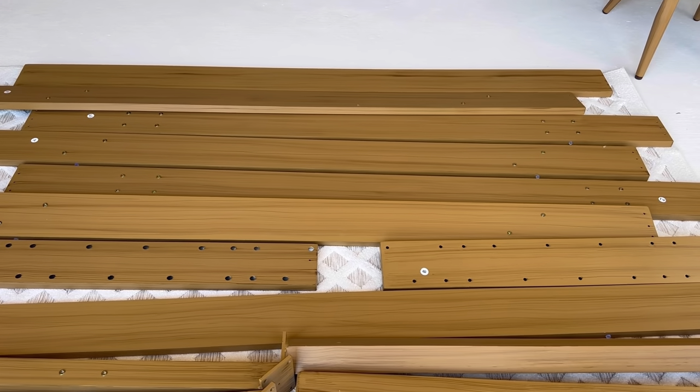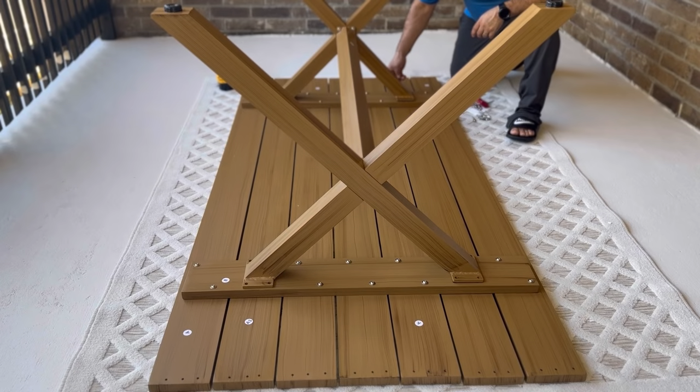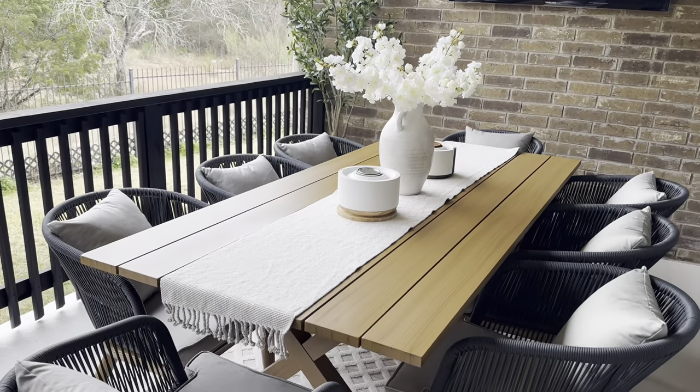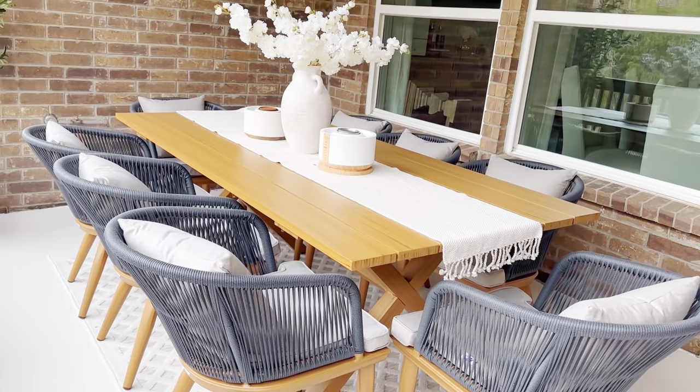The next step is installing the table. The top of the table is made of premium aluminum with teak look, which is beautiful and rust resistant. I believe this elegant dining set must be suitable for your patio.